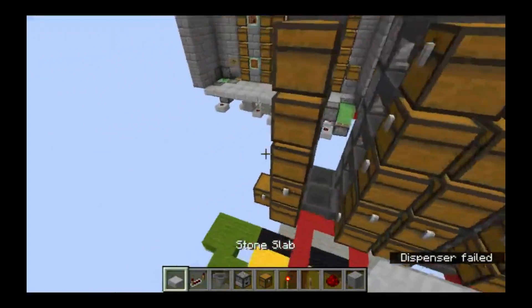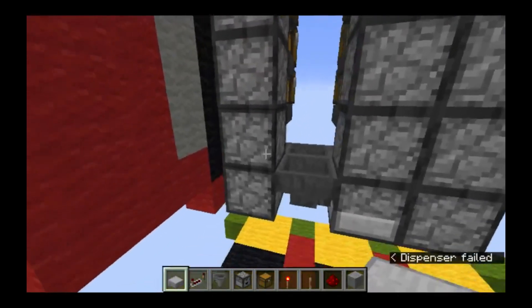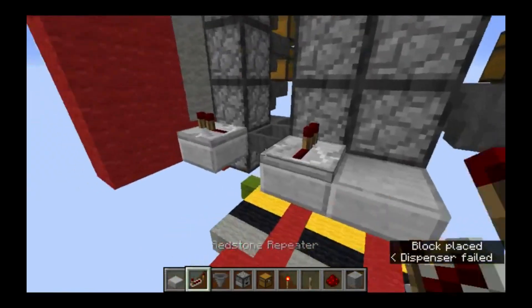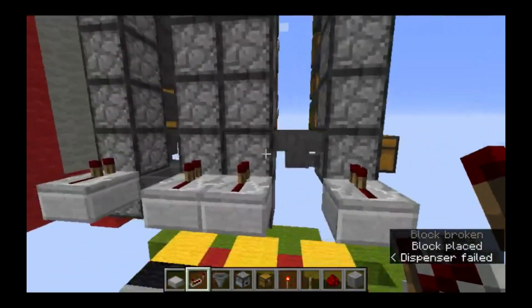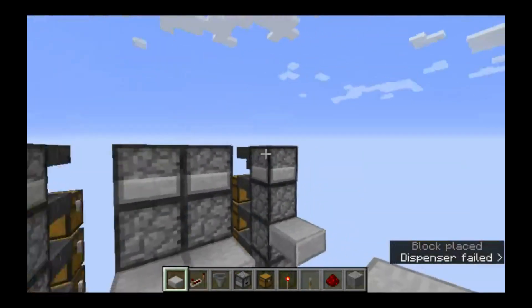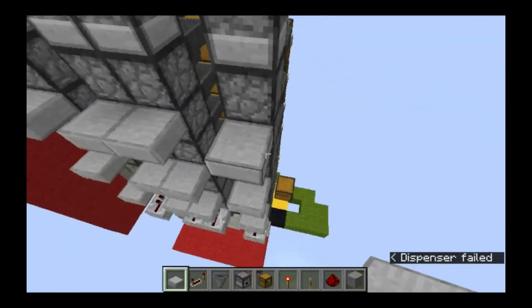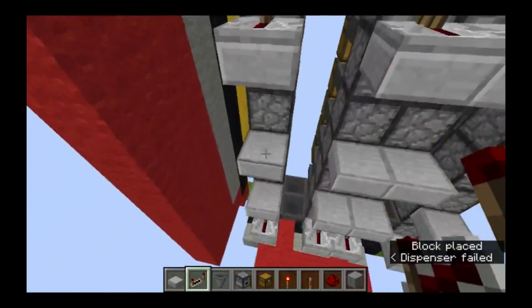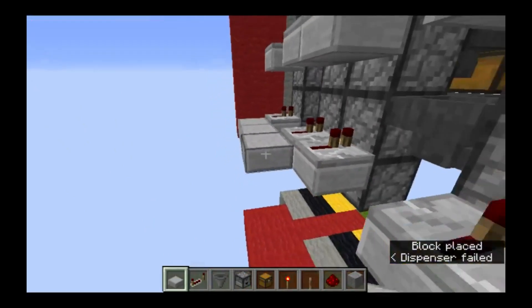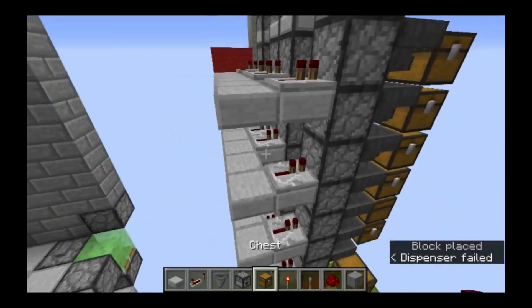Next we'll set up our circuitry. Pointing into this second layer of droppers we'll need a line of repeaters, repeaters on top of all those slabs, and we'll do that every two layers. And then a line of slabs behind them with dust on top of all that.